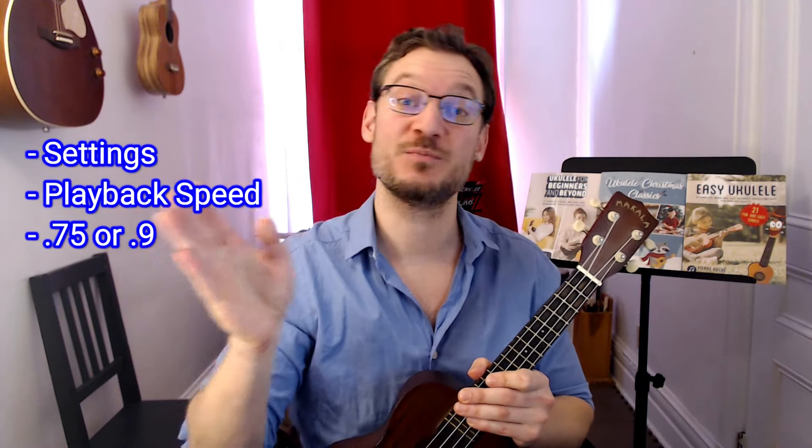Feel free to play along and practice along to this as many times as you need to, and you can even slow down the video. Go to the little gear on the bottom, settings, playback speed, and put it to 0.75 or 0.9 — a slightly slower tempo that'll make it easier for you to play along, and then gradually speed it up.